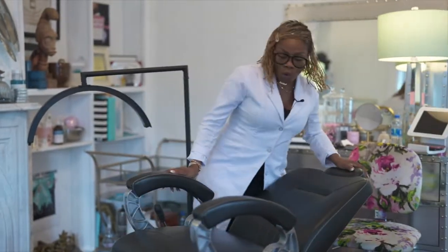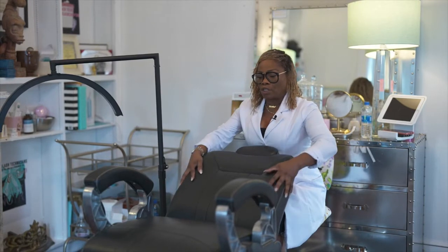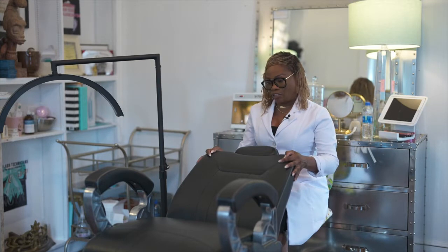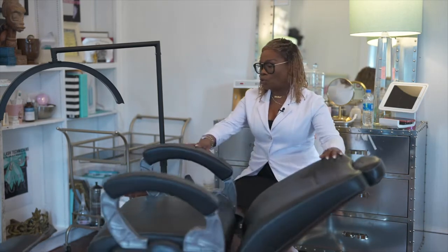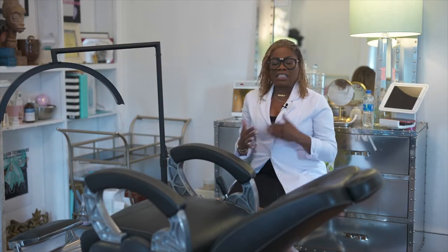So when you are working on your client, you can have them at any height that you need. This barber chair is really perfect for lashing. You can order these on Amazon, you can get them at a beauty supply store, a barber supply store, or a barber equipment supply store. This chair is really the perfect chair for lashing — I love it and my clients love it.